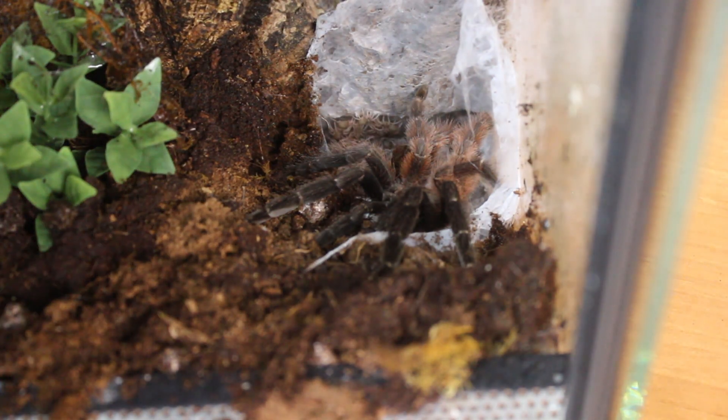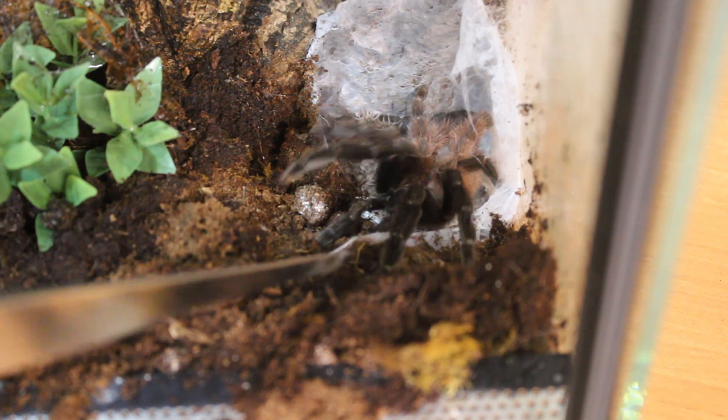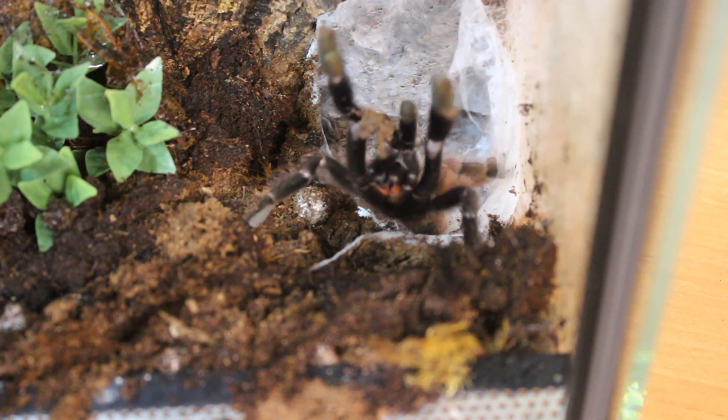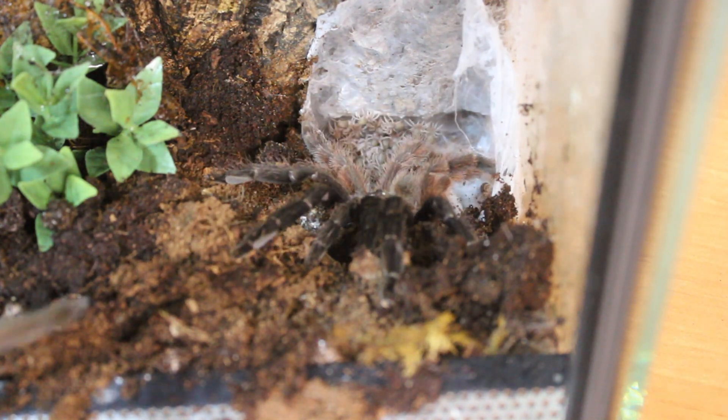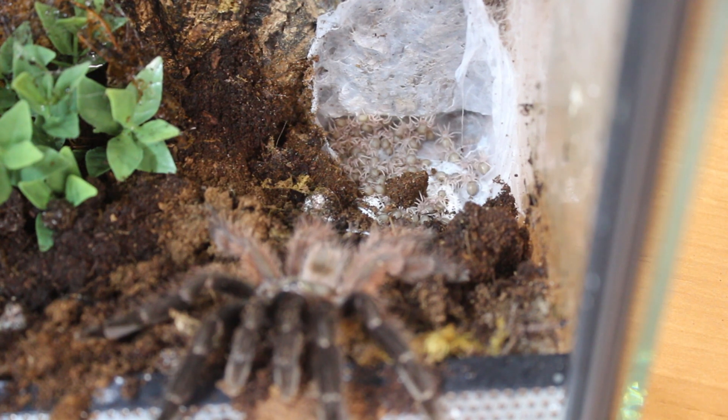Now the angry female. Maybe we can shoot her out — she will attack most definitely. There, there's the attack. Yep, I need a bigger cup. She is big.